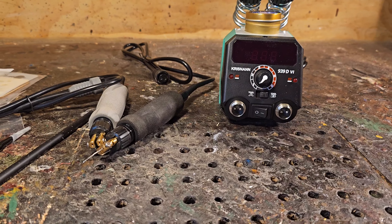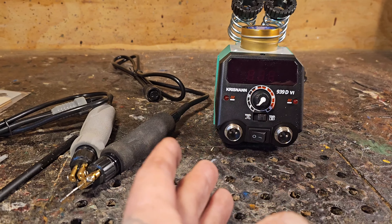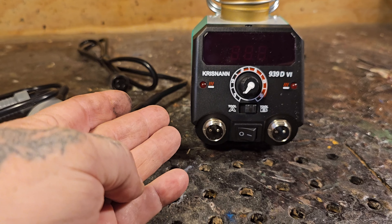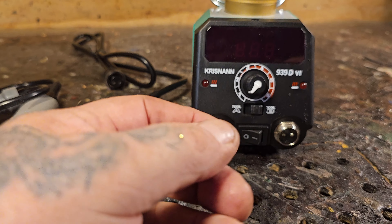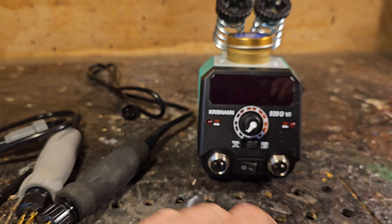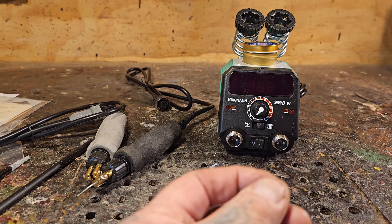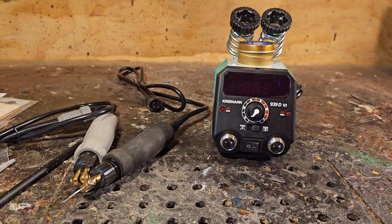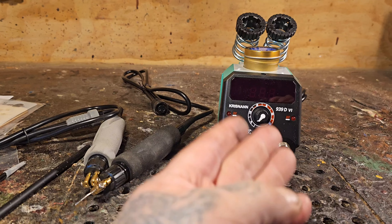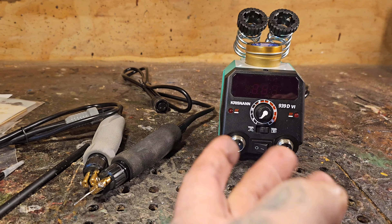Now, how can you really do a real review video when you just got it and don't have any hours on the tool yet? But I think for the price, you could basically call this a throwaway wood burner. If it lasts you a year, throw it away and get another one. That's kind of the way the world's going with things. Sometimes people don't have $150 or $200 to get into wood burning, so buy a cheap tool for $30 — it'll last a year or two and you can still try wood burning to help improve your carving game.